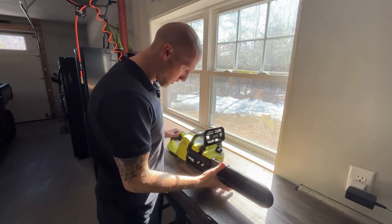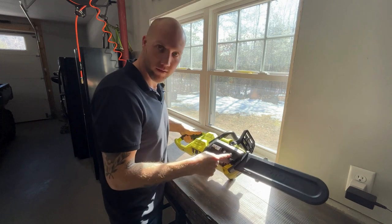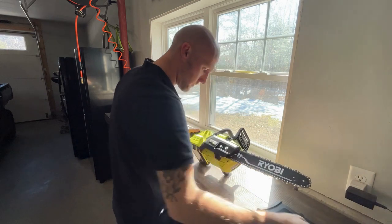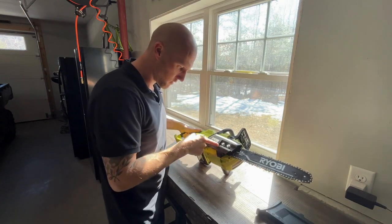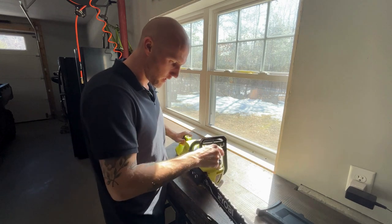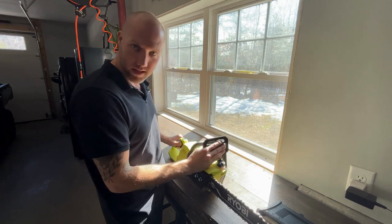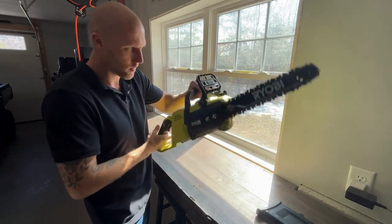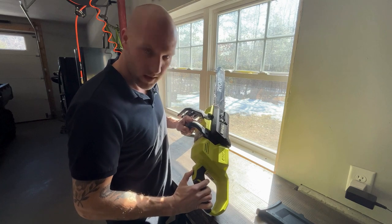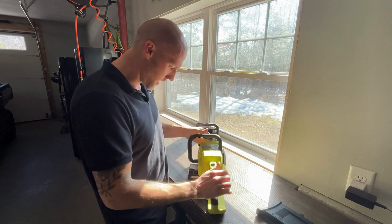Here we are back on the workbench. I just wanted to show you a couple key features. Just like every other chainsaw, you've got two nuts that hold the bar on, a chain tensioner here, and you fill up the oil right here. The only safety is pull that and then hit the trigger. Again, we can run it inside - no gas fumes.